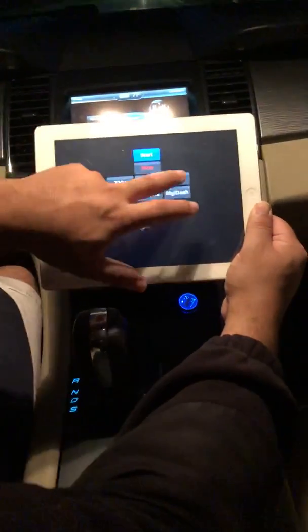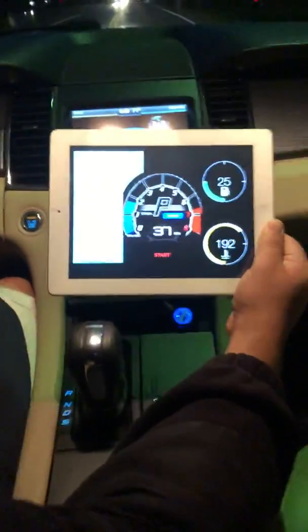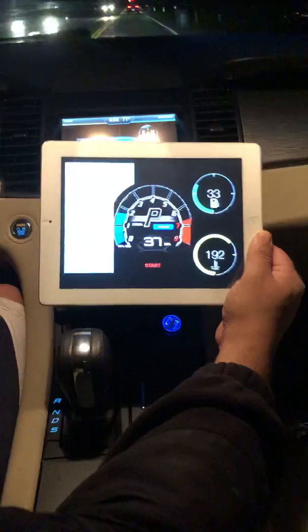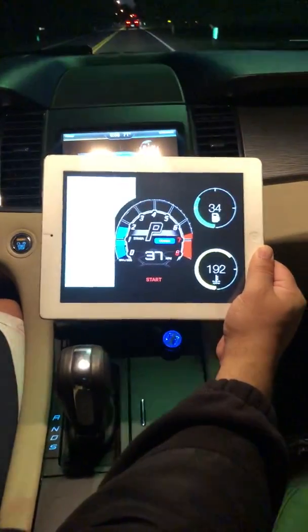Now we're going to go over to the Urus dash. I have the location settings turned off for my location, but on the map you'll get the location where you currently are as you're driving. Of course you also have your miles per hour, RPMs, fuel, and coolant temperature.